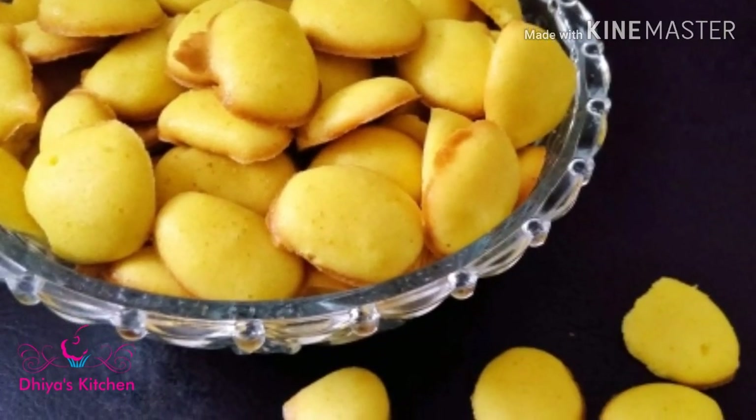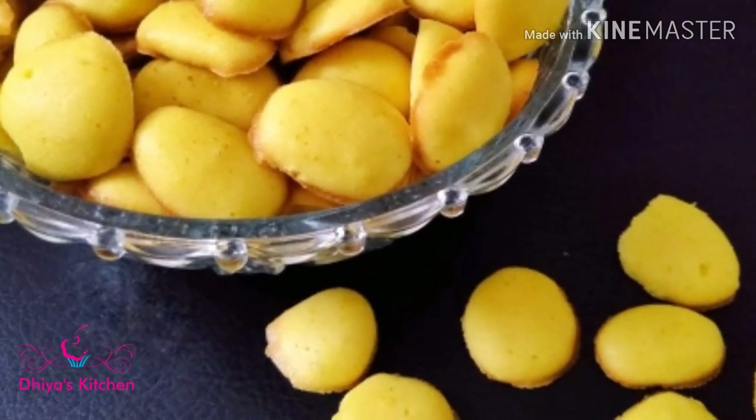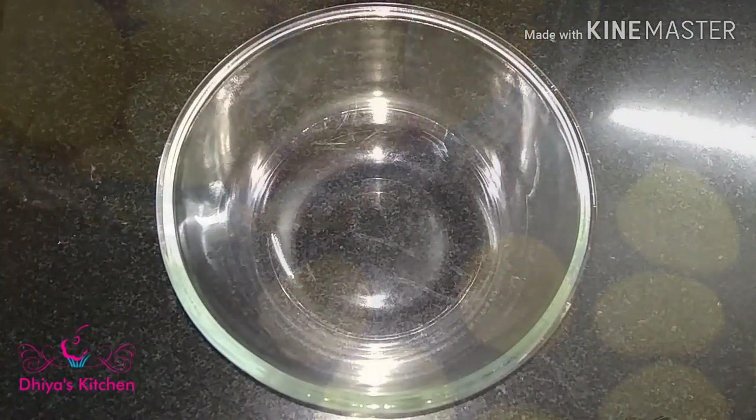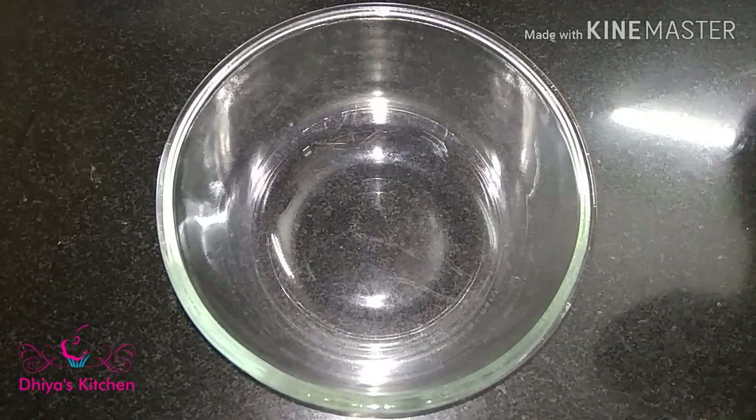I am ready to make the oven. I am ready to make a biscuit. We are going to make a bowl — I am going to make a bowl of two.